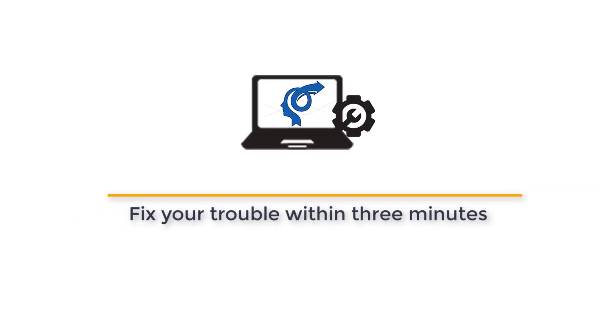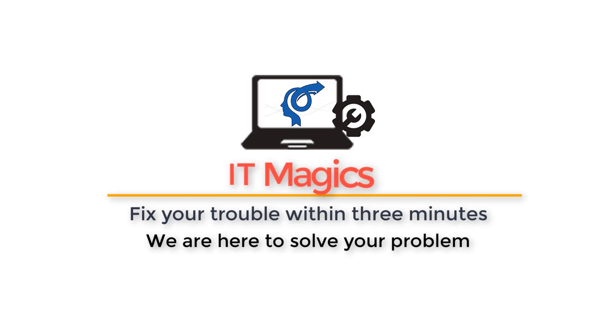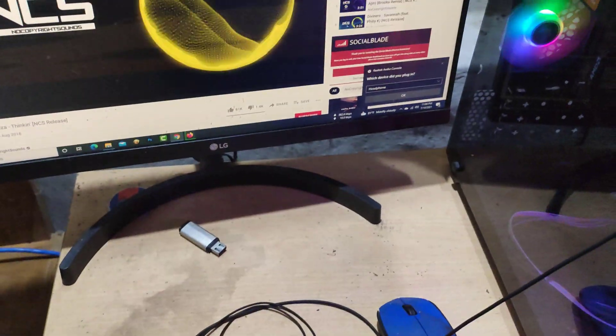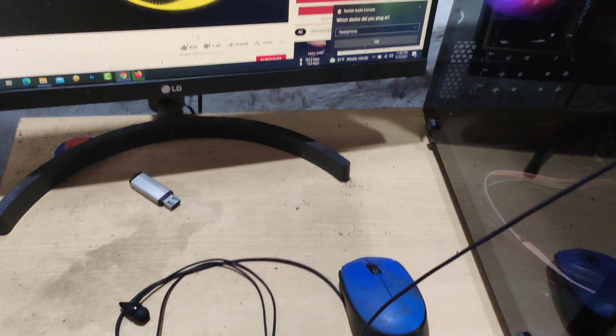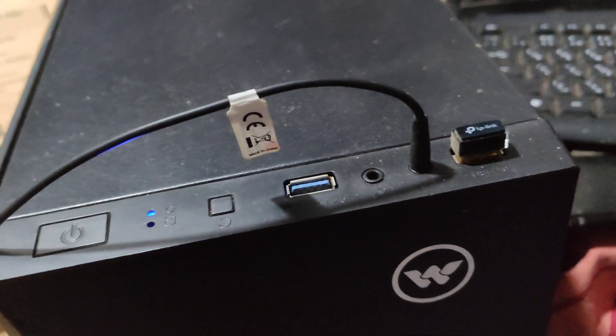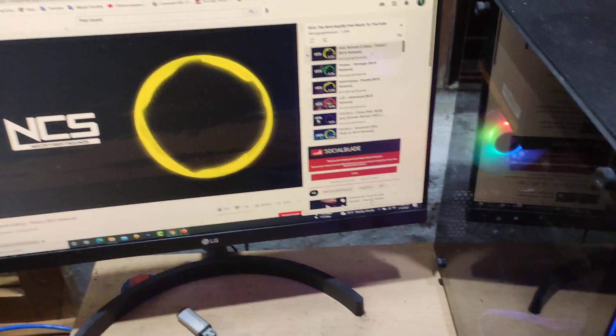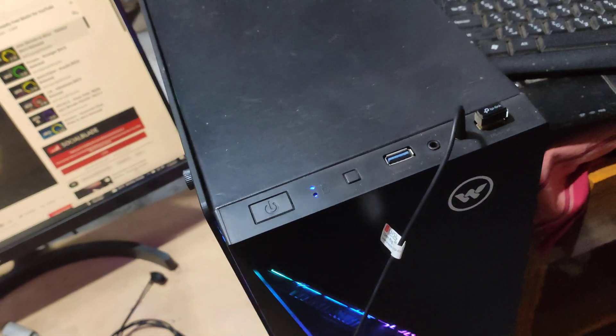Welcome to IT magics, where we fix your trouble within three minutes. This is my headphone — I tried to connect it to my computer, and you can see it is already connected, but I cannot listen to music with it. That means the headphone is not working. Let's see how to fix this kind of problem.